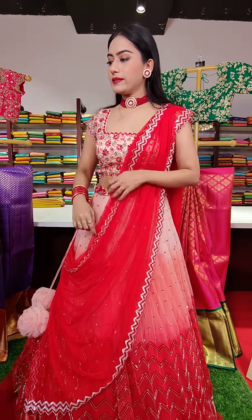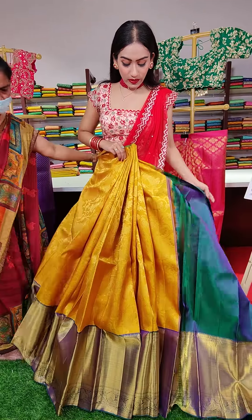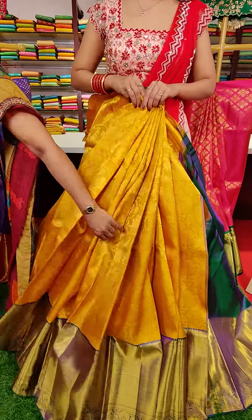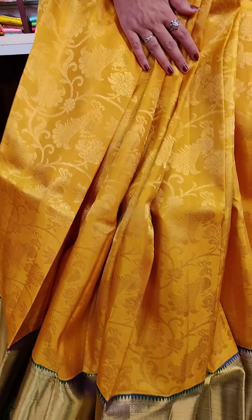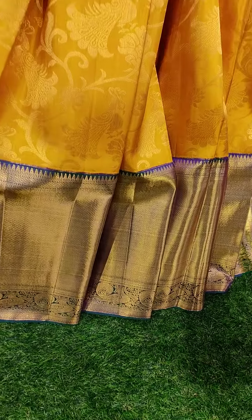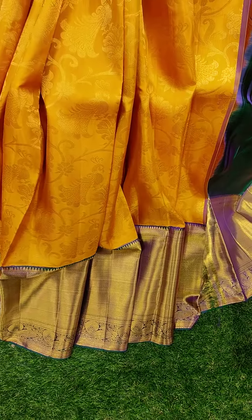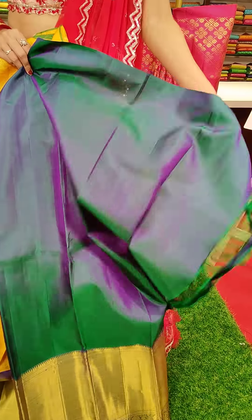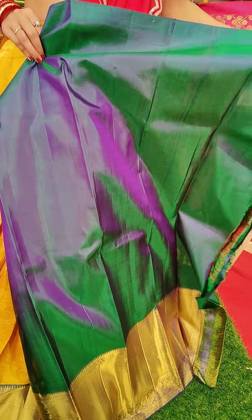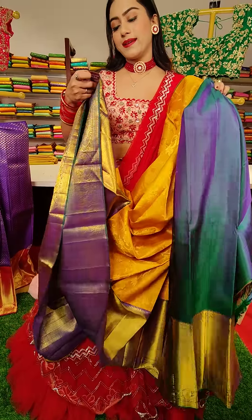The next one is a yellow color lehenga. We have got peacocks and floral motifs with pure golden zari work, and a golden zari border with green color finishing. To pair up with this lehenga, this is a double shaded blouse — green and violet double shade. The price for this one is seventeen thousand.